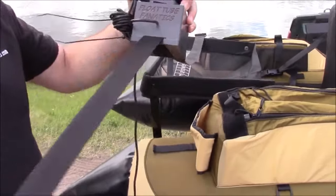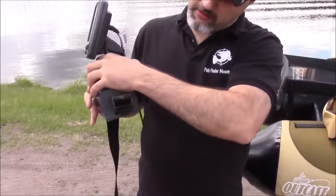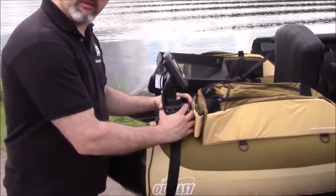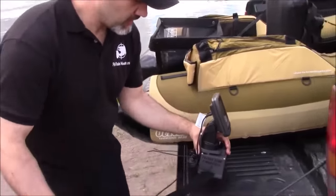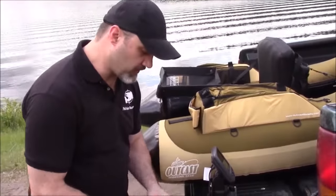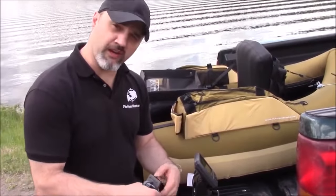Just like so. You want to keep the cam buckle close to the battery box base here — as close as you can get it — so it's going to be like this when it's on your float tube. So we're going to take this transducer mount now, which comes in the kit. The U1 kit for float tubes provides you everything you need to mount and power your fish finder straight out of the box.